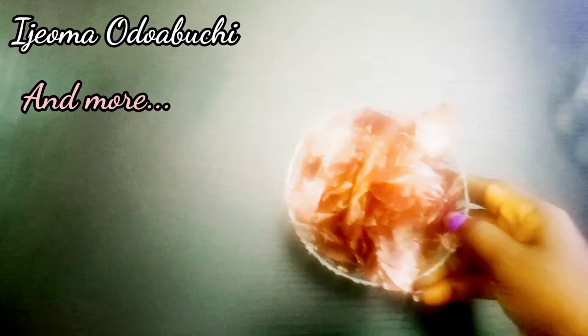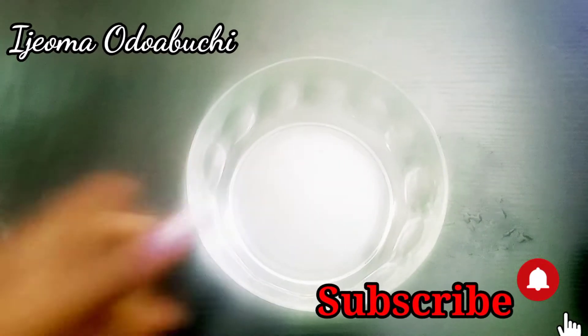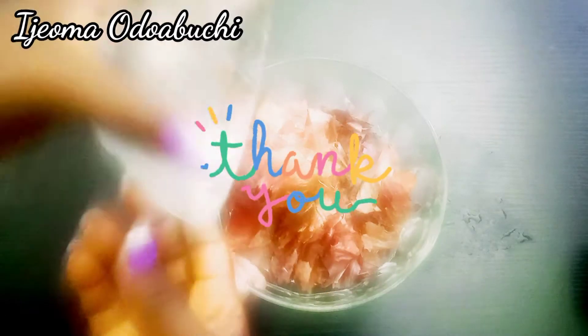Welcome to today's video. In case you're new to my channel, my name is Ijeoma. On this channel I talk about beauty and lifestyle, I do a lot of DIY natural hair, and a little bit of other stuff. If this interests you, hit the subscribe button below and turn on the notification bell so you never miss any of my videos. To all my returning subscribers, thank you for always showing me love.